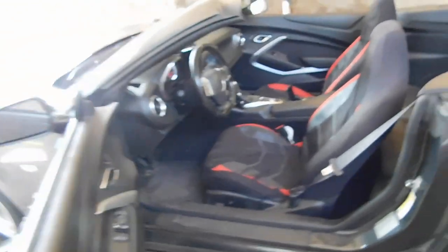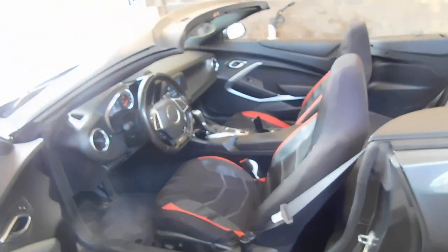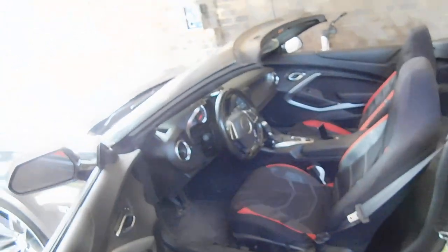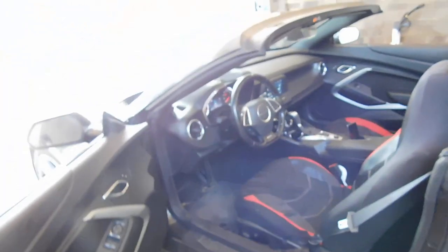I did another video on my Scat Pack — my 392 Scat Pack — and that got over 10,000 views. I also gotta do another video on my Scat Pack because I've done some modifications. I haven't done the engine modifications yet, but this is my review of the 2017 Chevy Camaro.